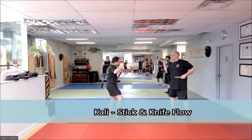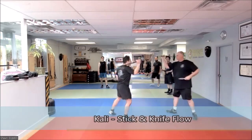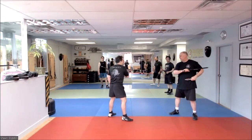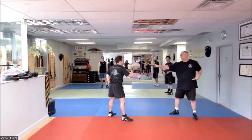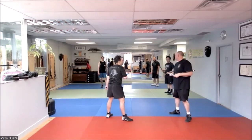So everybody should know already your five count. You've got the one, two, three, four, five. It actually should be a six count from here. One, two, three, four. Everybody should know that count better than me.